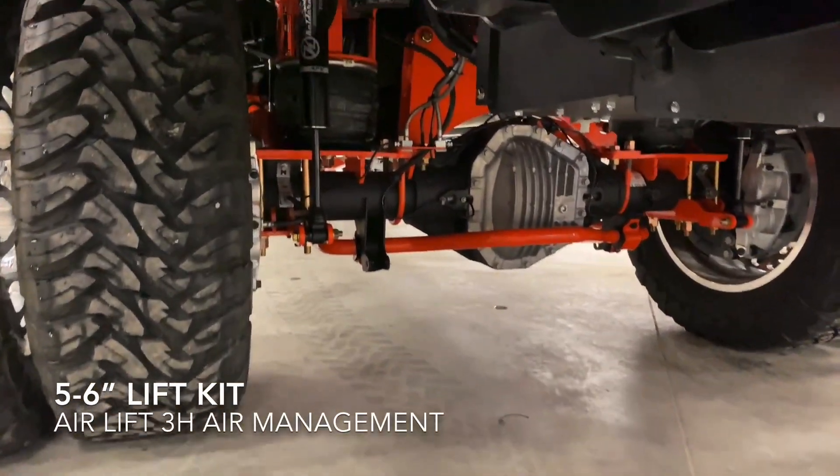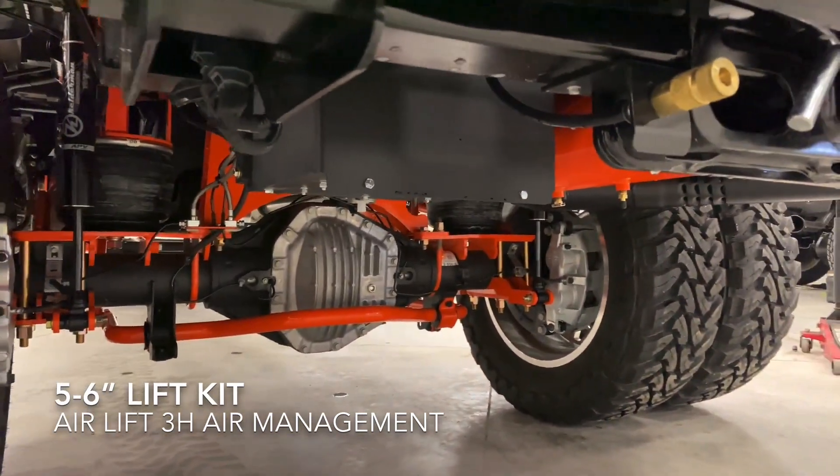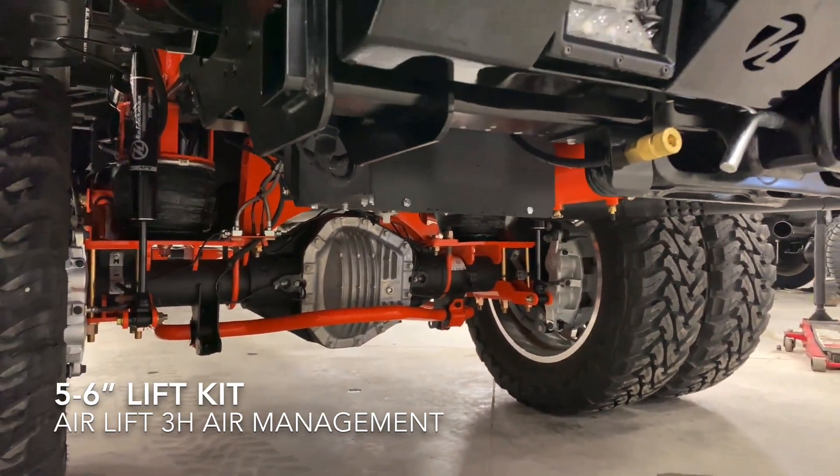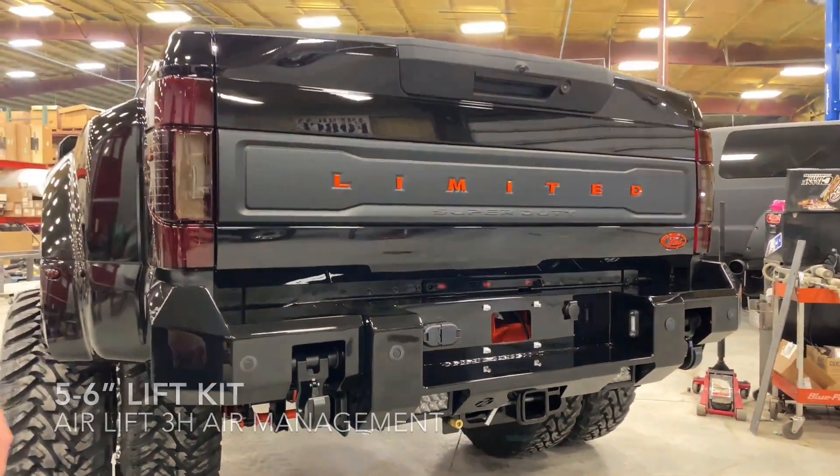Come around to the rear and you can see the 3H AirLift controls that we assemble up here. Great setup, plug and play. It's got Bluetooth to run off your phone, which makes controlling the airbags super easy.